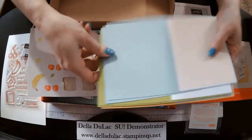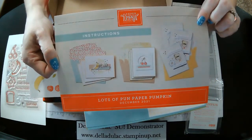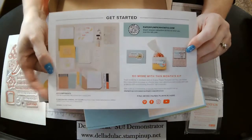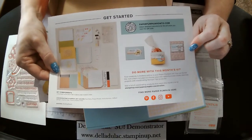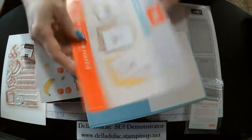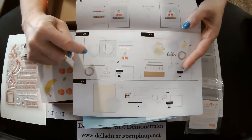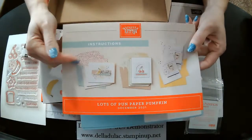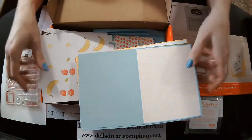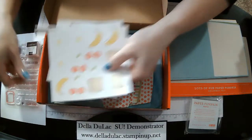I did change up my cards and did them differently than what's in the kit. Here again are the intended projects, but I did change them up a little bit. On the flip side of your instruction sheet, it shows you a couple of little alternates they've given you as ideas. I will give you a few more. I really like looking at my Paper Pumpkin kits as a supply box, and then I will mix and match and put different things together.